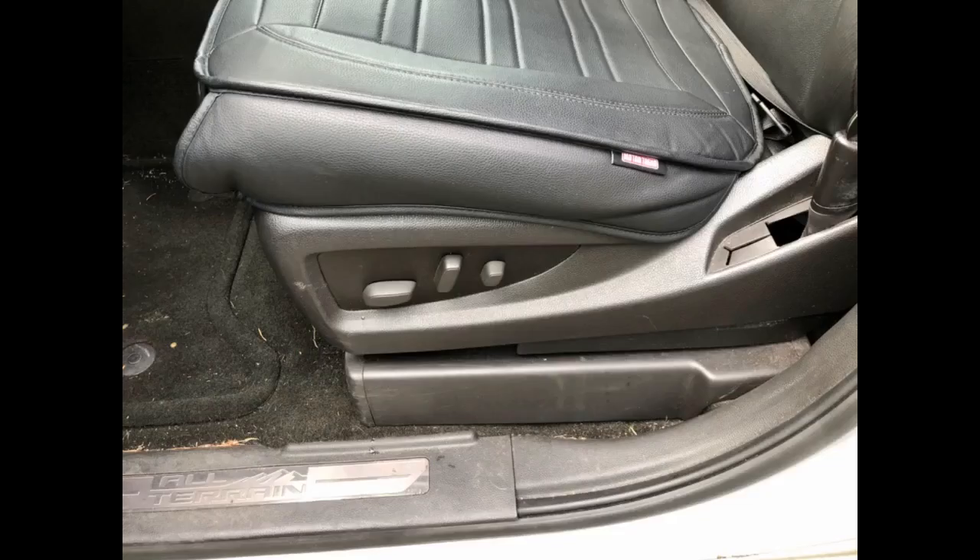Easy to install. Not really soft, but not hard. I have a heated seat and still feel the warm air after using this. The design is normal, not really impressive.